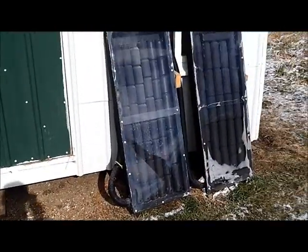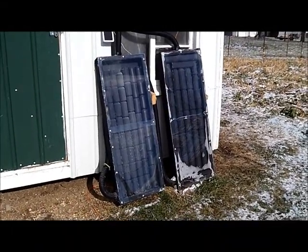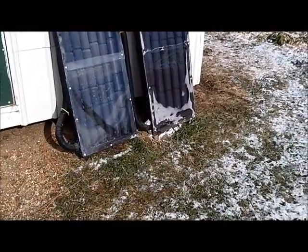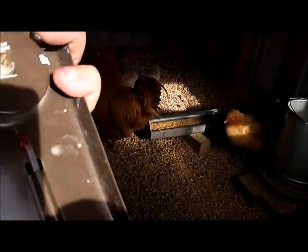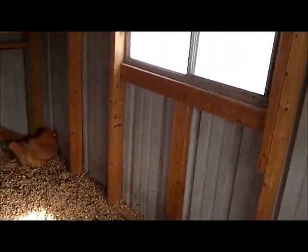I want to show you guys my solar pop can heaters I got set up here for the chicken house. I'll be quick because I'm about to lose sun — I've got a little bit of cirrus clouds up there kind of blocking the sun. They were working a minute ago. I got these fans hooked up, but here's where the heat comes in.